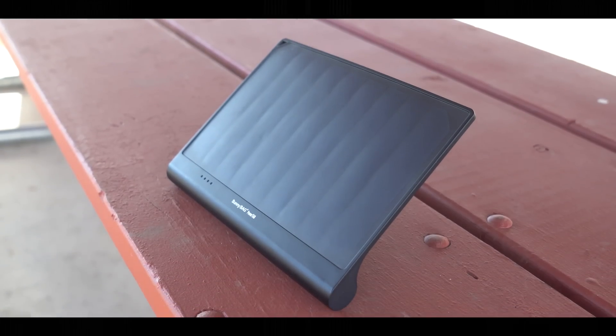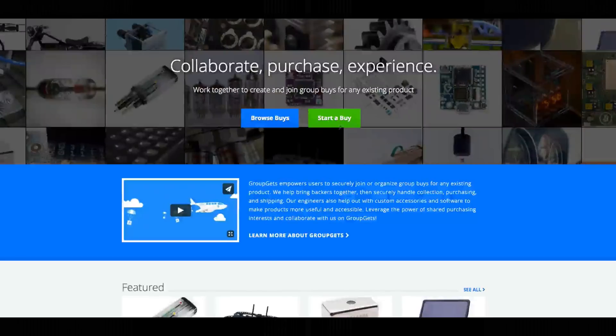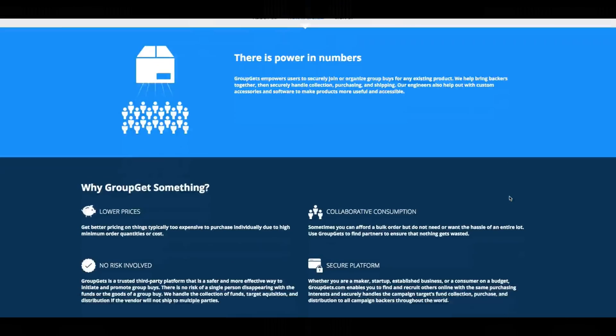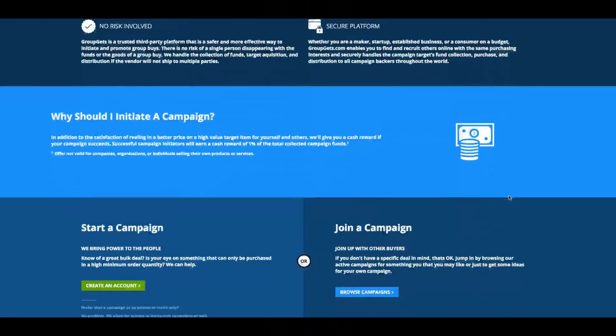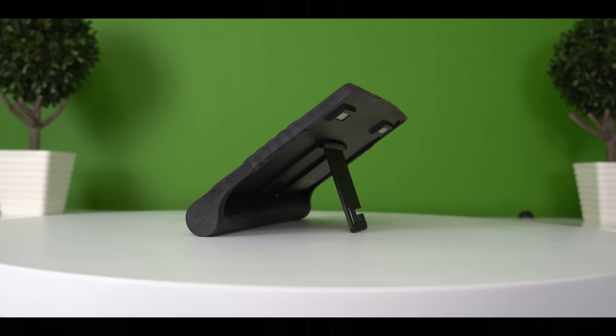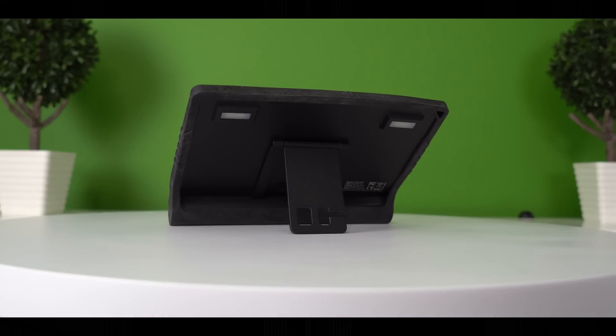It has a built-in 6,000 milliamp battery and outputs at 2.4 amps. This was sent to me by Group Gits. Group Gits lets you group buy products for a cheaper price, and users can also launch their own group buys for products too. This is $70, but if more people get in on this, we can actually get it for 50 bucks, which is the cheapest way to get it in the US. Check out Group Gits down below because there's a lot of things on the site right now that you can get and buy for pretty cheap.